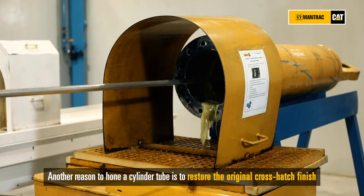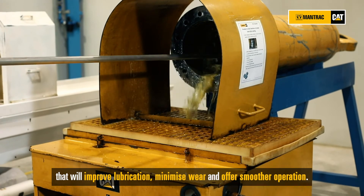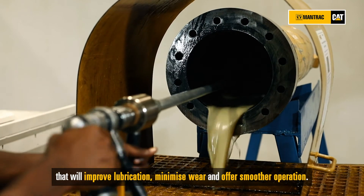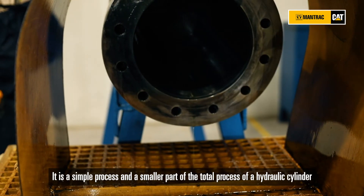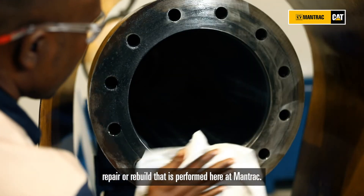Another reason to hone a cylinder tube is to restore the original cross hatch finish that will improve lubrication, minimize wear and offer smoother operation. It is a simple process and a smaller part of the total process of hydraulic cylinder repair or rebuild that is performed here at Mantrak.